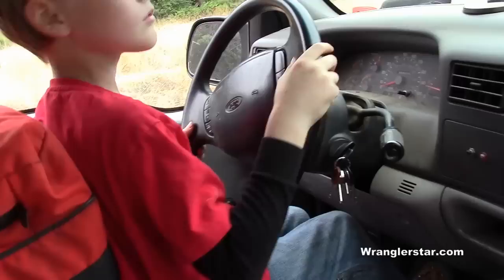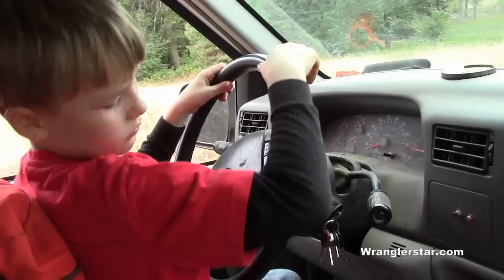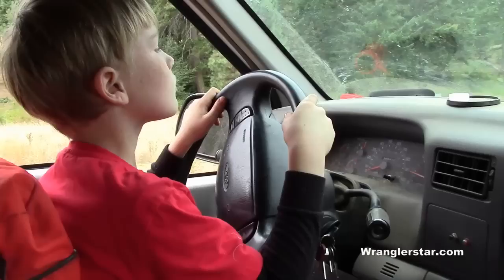Hold on, stop for a minute. When you use the gas, anchor your heel on the floor and then push — that way you can control your foot better. Now straighten it up. There's some hose in front of us. Put your foot on the ground, there you go. Now press slowly. See how you modulate the throttle better that way?